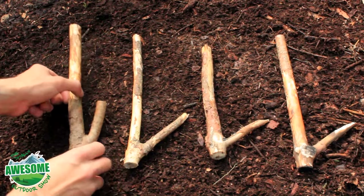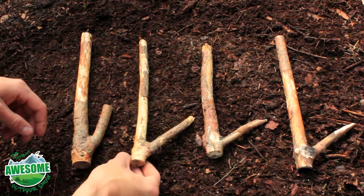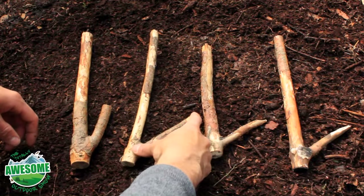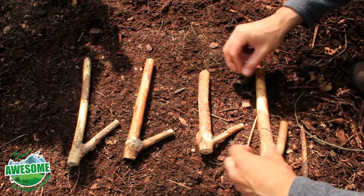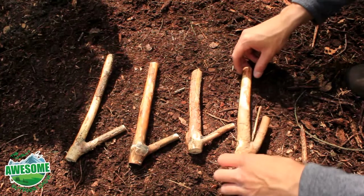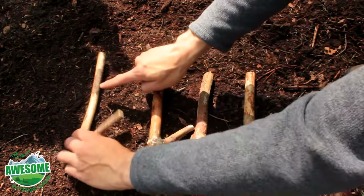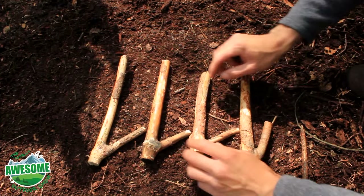I've tidied these all up now — hopefully you can see they've all got the same shape, pretty much the same length. You can do this how you want, make them different lengths or different shapes. I've left about three to four inches on each branch that comes out. The sticks are all tidied up now — all I need to do is make notches on the same side as the fork, on the inside here, just a little notch about an inch down from the top on each stick.